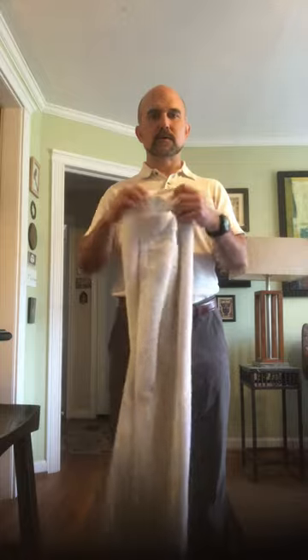Hello, Scott Godwin here, ScottGodwin.net. I want to show you something you can do at home with a towel — a big bath towel like this or a small towel — to strengthen your forearms and your grip, which is helpful for a lot of sports and for aging, where your wrists and hands tend to get weak.